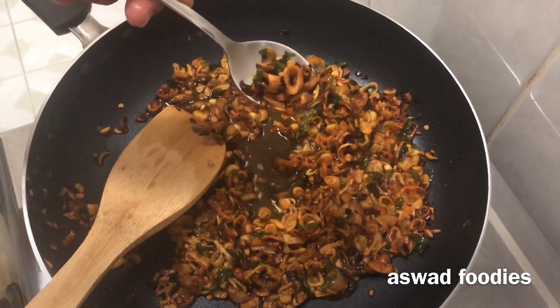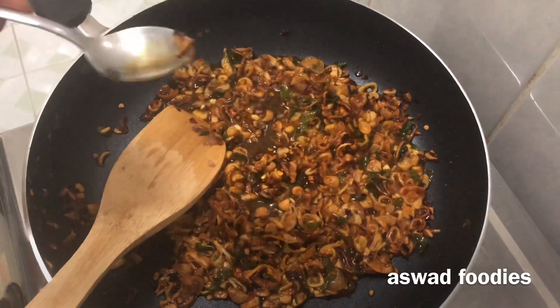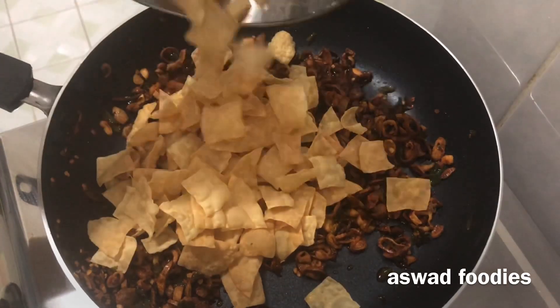Let's cook it until crispy. I will show you how to make a cup of tea — I will mix it in the cup.